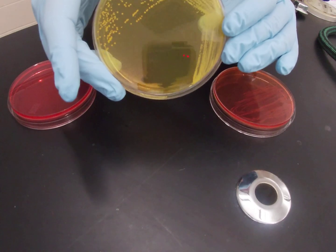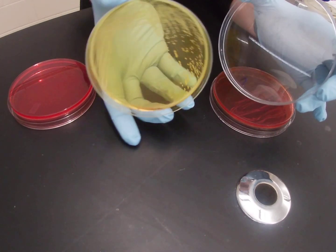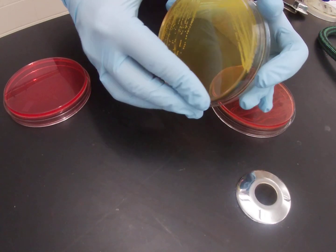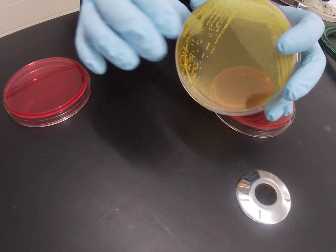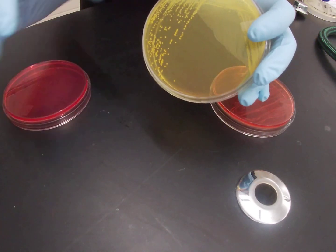Here you can see Staph aureus growing on a mannitol salt plate, and you can see that the plate is now very, very bright yellow, which is indicative of mannitol fermentation. So when organisms can ferment mannitol, they change the plate from this red to this really bright yellow color.